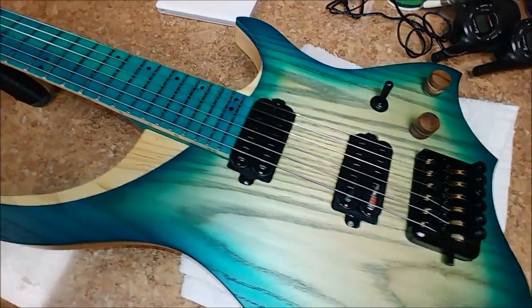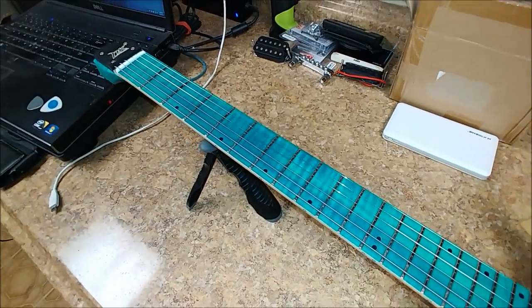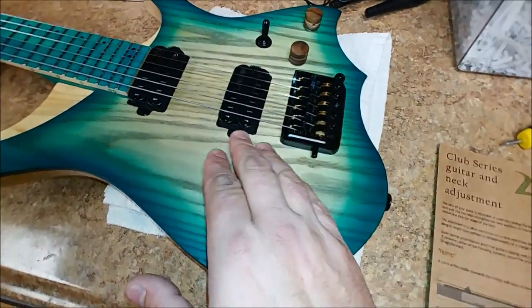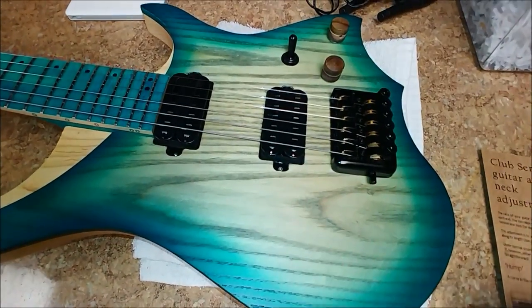The guitar sounds pretty good as far as metal goes for high distortion — it sounds really good. Clean doesn't sound bad at all. You do get a little bit of a buzz when you go ahead and turn it into a single coil — a little bit of buzz coming from the pickups.